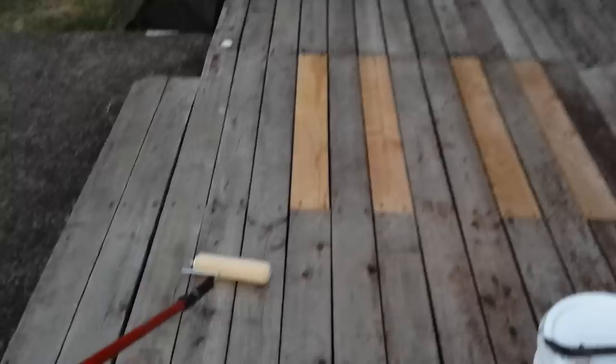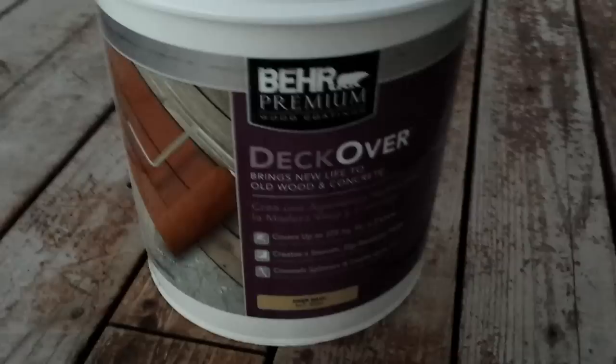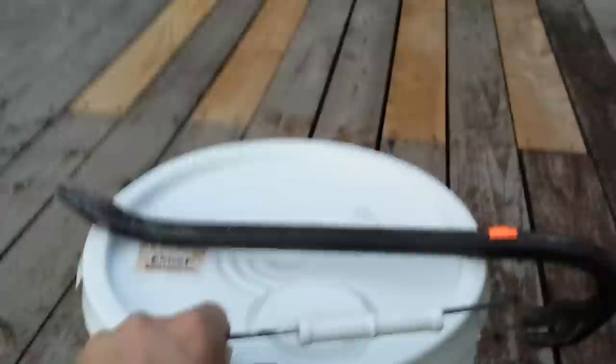All right, here we are in the evening. It's a really nice night out. It's warm, kind of humid, but we don't have the blaring sun, so we're getting ready to paint. We have our nice long pole here with a paint roller, and we went and got a Behr deck-over paint. We got the terracotta color, so it's a red-brownish. I'm going to pop the top off and start getting rolling here.